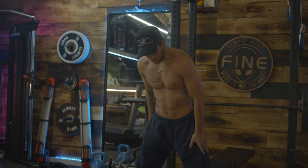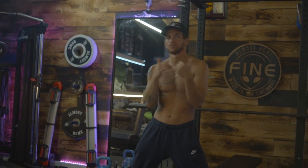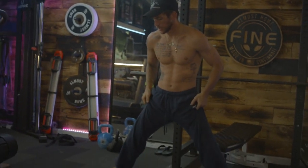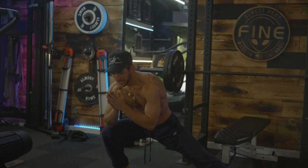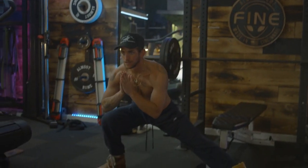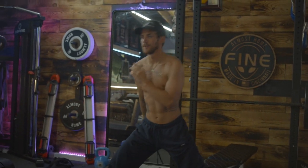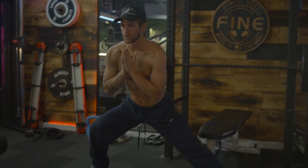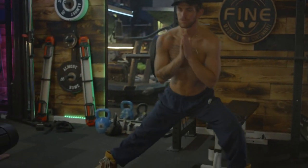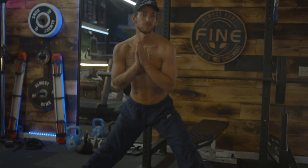The last thing in this little circuit is going to be lateral lunges. Feet wide — make them real wide. Chest is up. Lateral just means side, horizontal. So I'm going to have my feet wide, then sink down to the right side, chest up. I'm putting all my weight on the right leg and then pressing up hard, meeting back in the middle. We've got six right and six left. Sink down into it, chest up — you should be able to look me in the eyes.